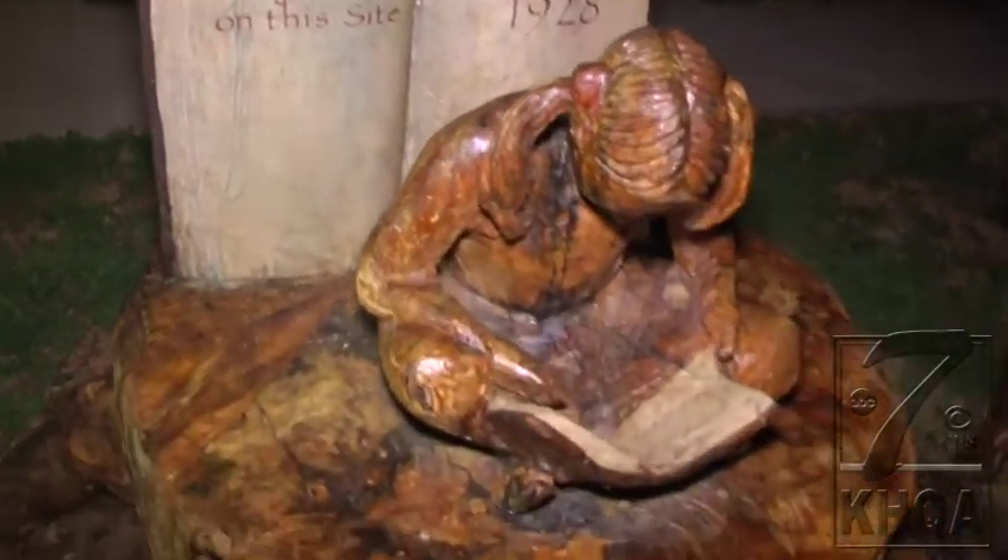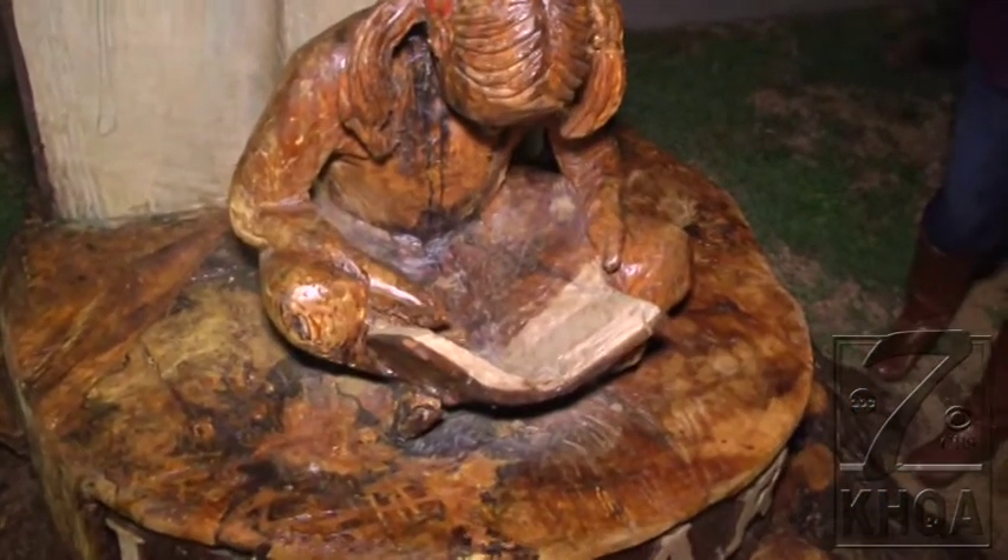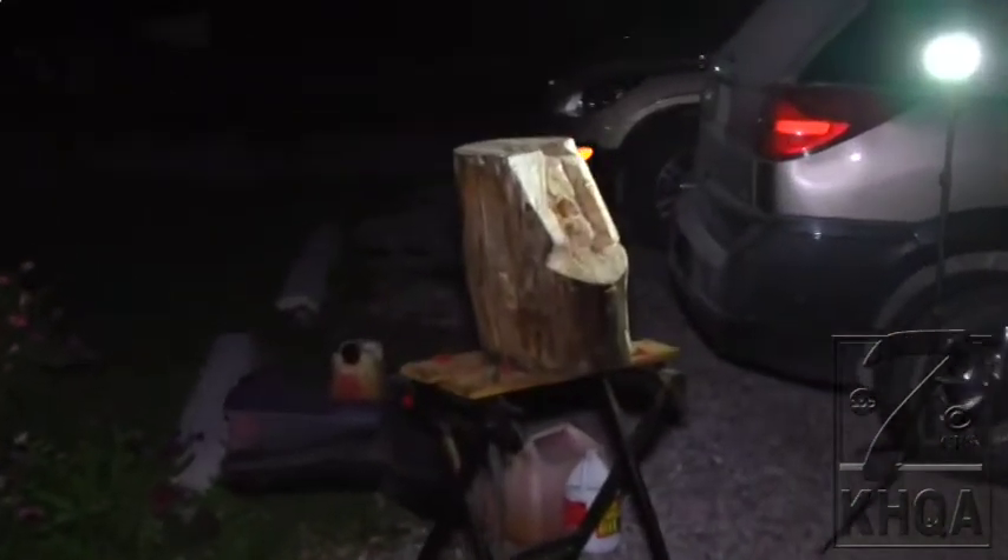We decided to go with a little girl reading. And as you can see, even though the tree had some problems, you made it into a beautiful piece of art. Coming up on KHQA this morning, we're going to be following Al as he sculpts out this log and tell you about other things that are being made out of this 100 year old tree.